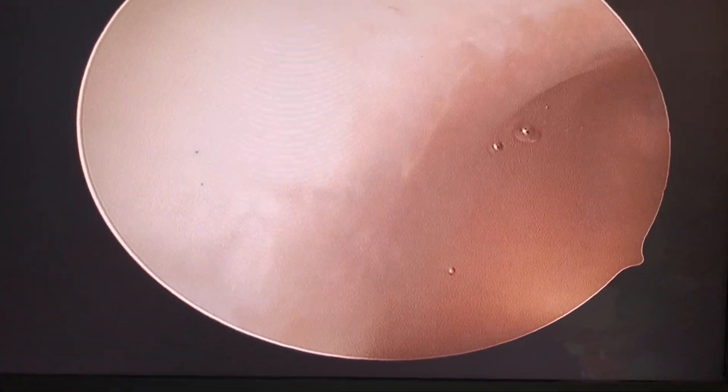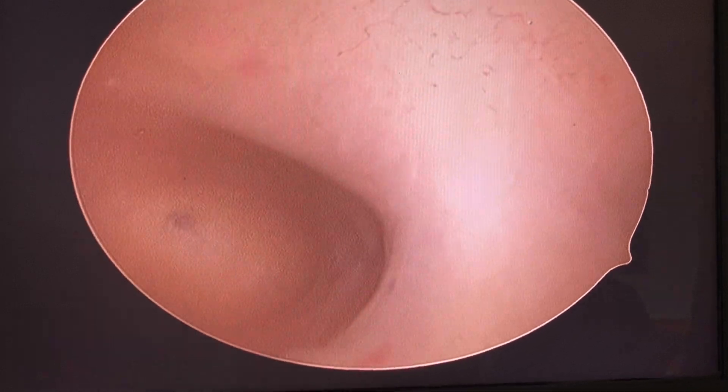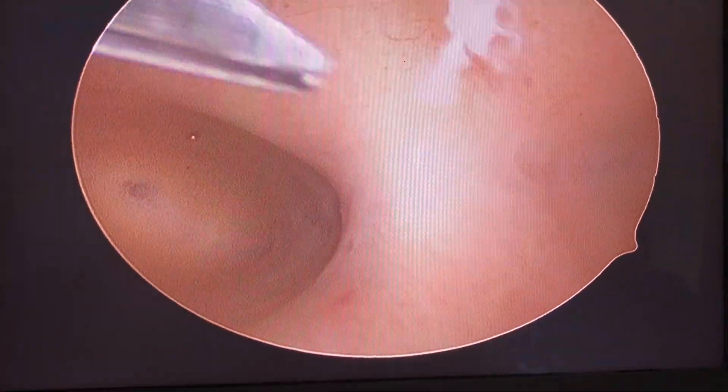My beautiful assistant is Shayna — Shushu is her nickname. You have to pamper your nurses and let them feel happy. Shushu, feel yourself with your hands. Now we are here — should we start? This is the second cornual, and there is the other corneal.